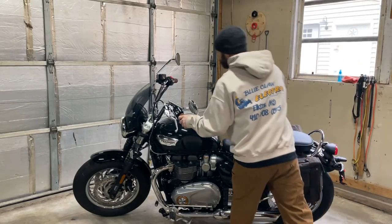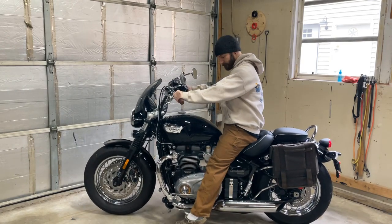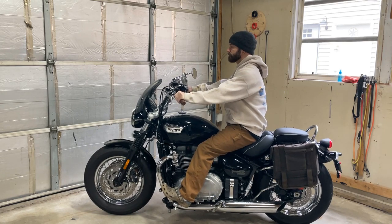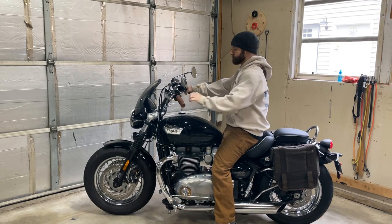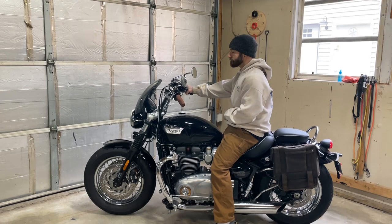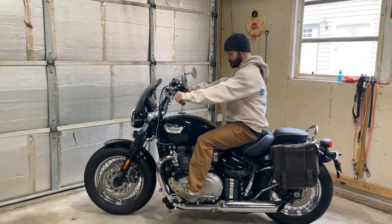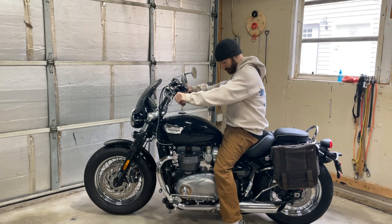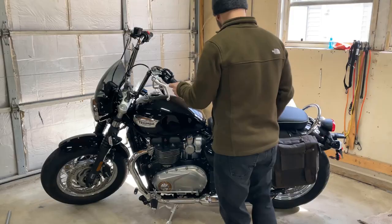Hey everybody! If all you wanted to see was the difference between an 8-inch bar and a 12-inch bar, this is it. We're going to get it right out of the way at the beginning so you don't have to get bored with the rest of this. I have a previous video of the bars we're seeing here — these are 8-inch TC Brothers Mini Apes. So if you want a comparison between the 8-inch and the 12-inch, here you go.